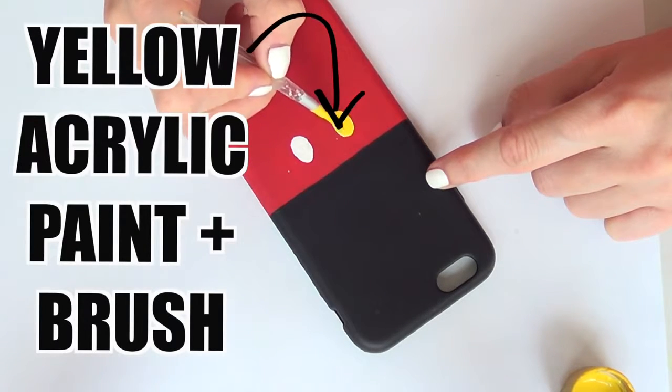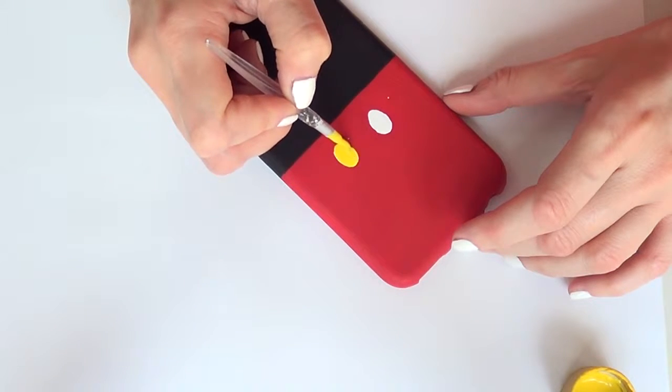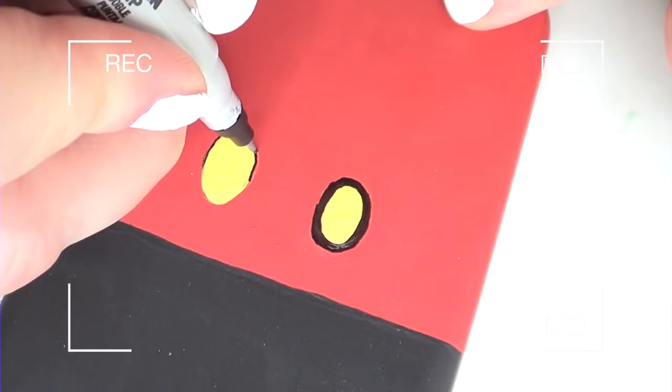The white in this case is just the base for my next color, which is yellow. I'm painting that space in yellow. I used white first because I'm working over a red base, so it makes the yellow pop a lot more.